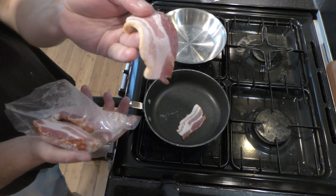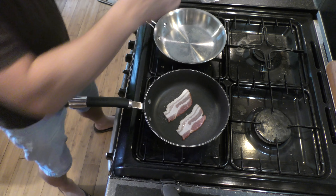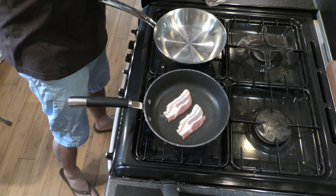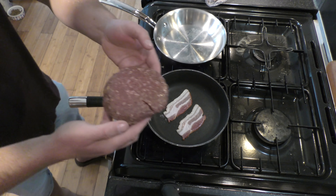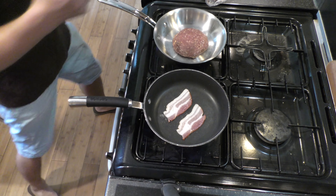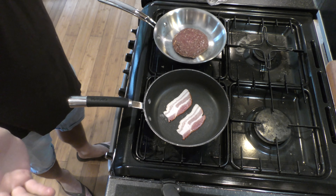I just want to say at this stage it's not a sponsored video, it's not being paid for by the grazing shed. They just asked me would I want to try one of their build your own burgers and I was like yeah, this sounds good.